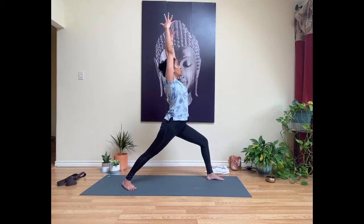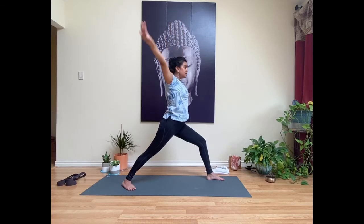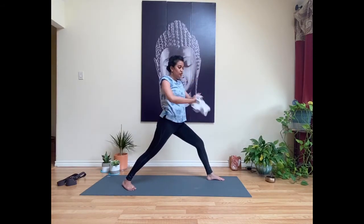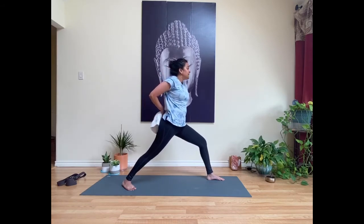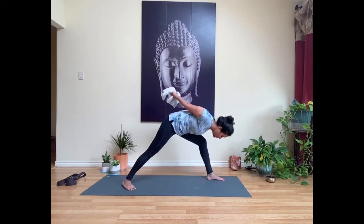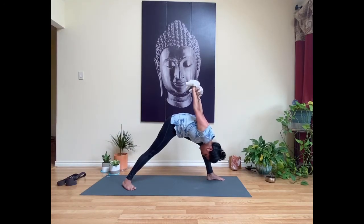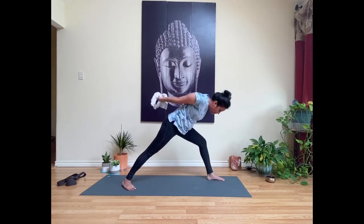Inhale, sweep your hands up toward the ceiling into warrior one. Now we're going to find a bind. Exhale, take your hands to clasp at your low back — or grab your towel or strap, measuring out your shoulder flexibility by choosing where to grip. Keep that front knee bent. Inhale, reach your knuckles down toward the mat, open across your chest, draw shoulder blades together on your back. Exhale and fold forward into humble warrior, reaching your arms away from the low back, allowing your head to relax toward the mat. Take a breath here, then press into your feet, inhale, and come back up, keeping that bind.